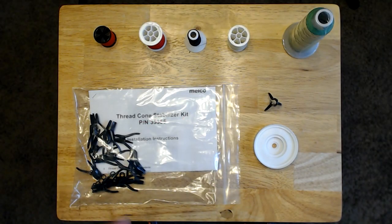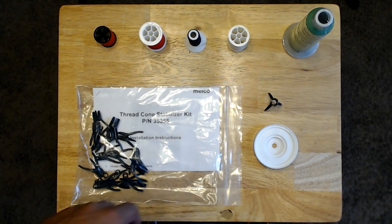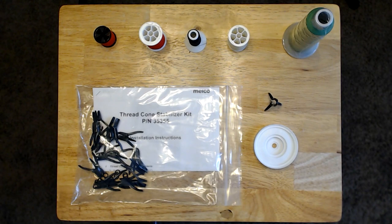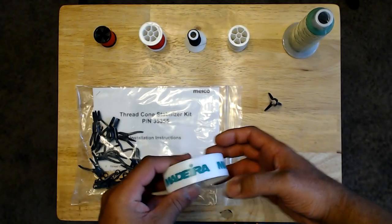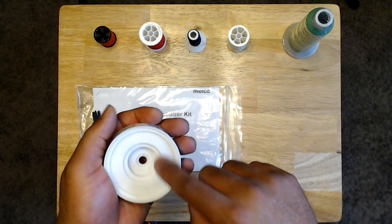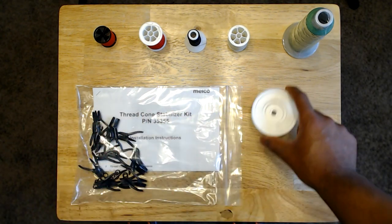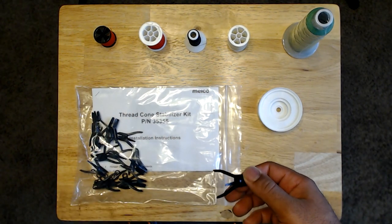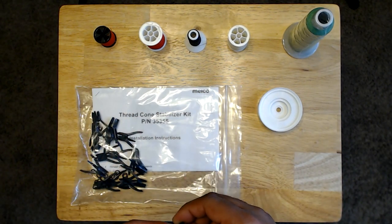My system came with two different adapters — some are in a bag right here over to the side. One of them has Madeira on it, which is the brand of thread that this machine came with, and there are a bunch of different rings on the inside. The other ones are the thread cone stabilizers, and it came with 16 of them.